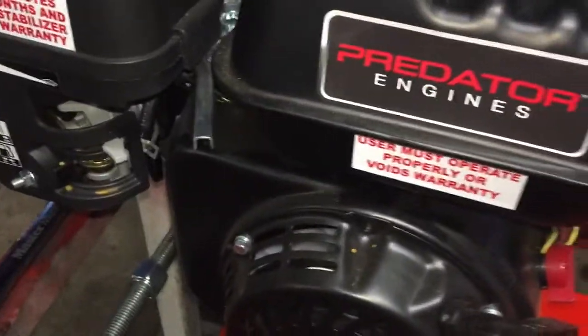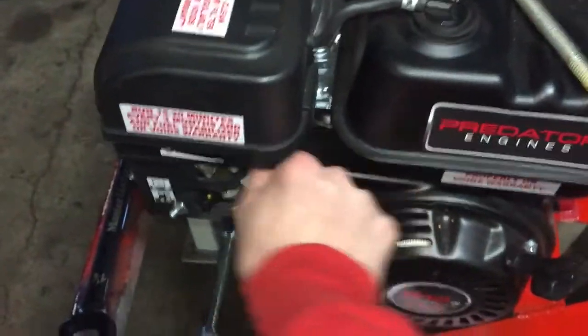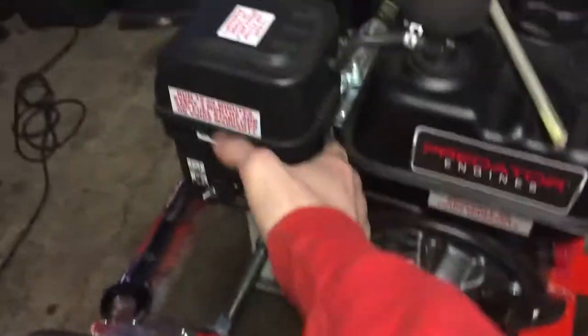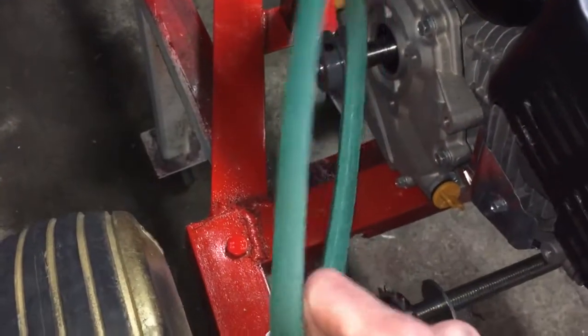Another thing we're trying to do here is run a cable for the throttle. Here's the throttle and you'll notice it doesn't spring back on its own. I went to Napa and got a new belt that's gonna work with the clutch here — the other belt I just grabbed to see how it would work, and I got one the same size.